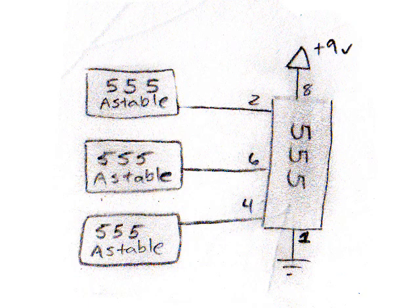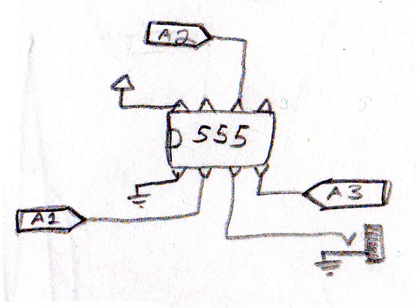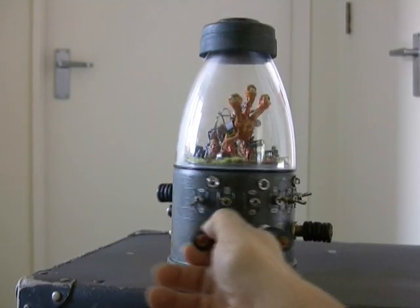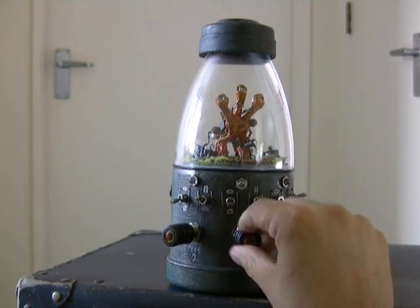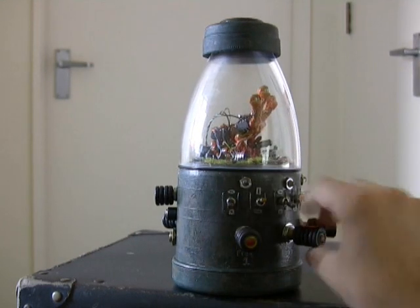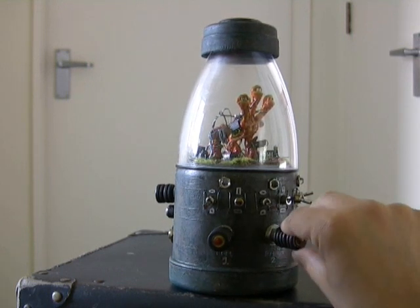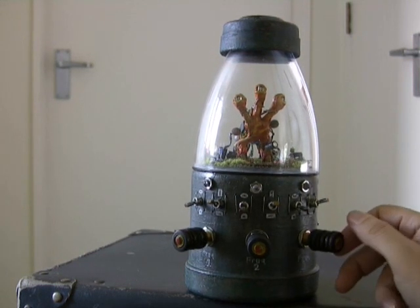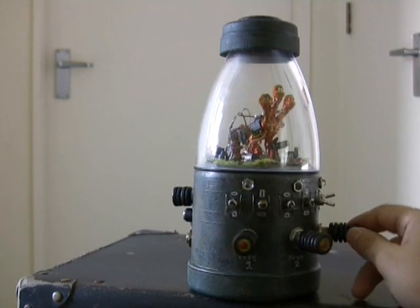The circuit uses three pretty standard 555 astable oscillators, and those three oscillators run into a fourth 555 chip. Oscillator one is the core frequency and connects to pin two on the fourth 555. Oscillator two connects to pin four, changing the timbre and thickness of the sound. Oscillator three acts more like an LFO, creating some underlying pulses in the sound.